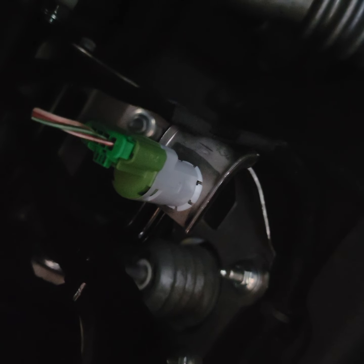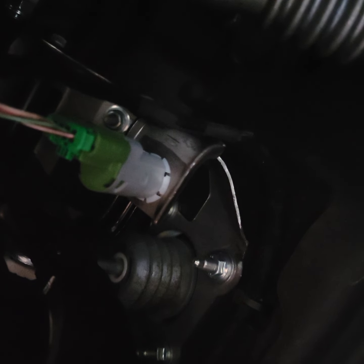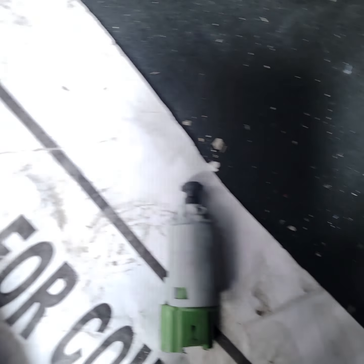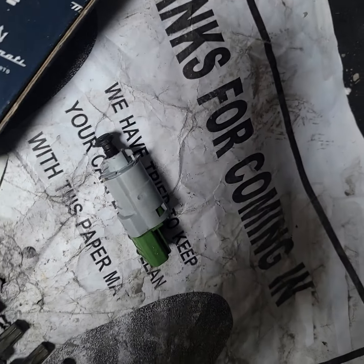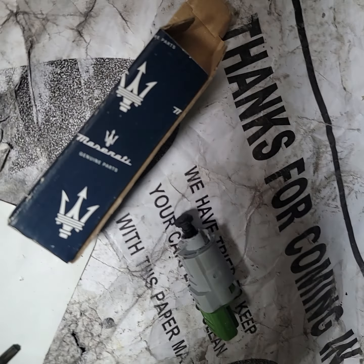Go ahead and unplug that green plug, pull the sensor out — this is what the sensor looks like. Just go ahead and swap that out and that should take care of the issue.